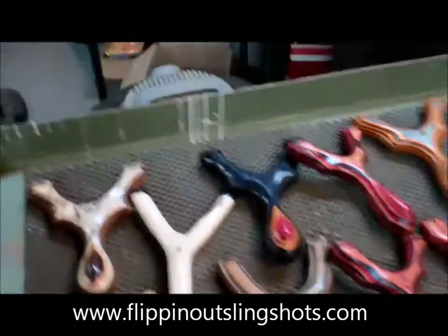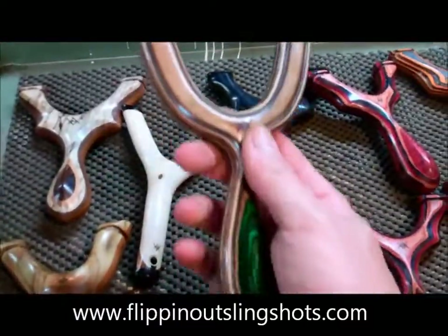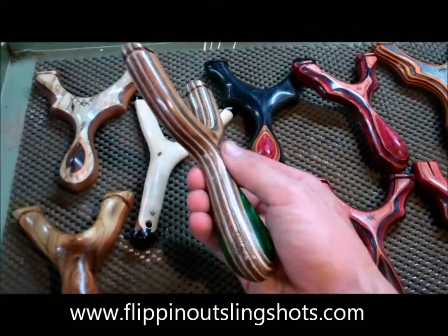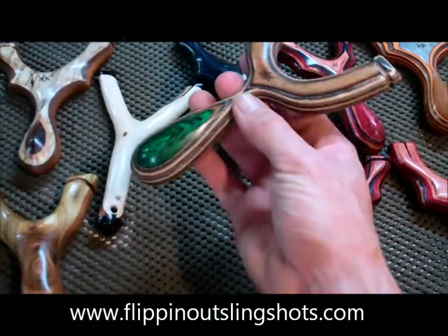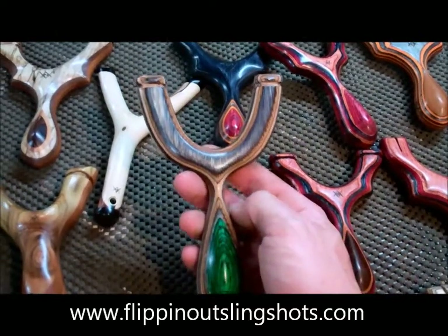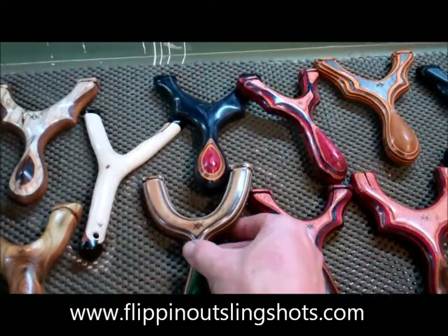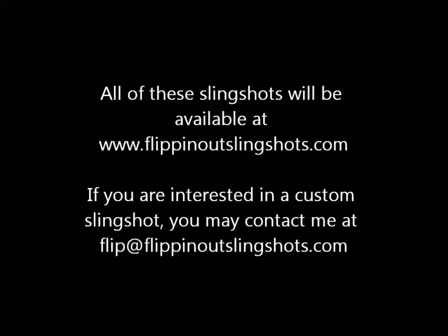All of these will be up on the website, and several new colors are coming. I almost forgot to mention this one — it's a great design that Dayhiker came out with. We haven't come up with a name for it yet, but this is in Spectraply with some very beautiful Rocky Mountain Camo palm swell. It's a great shooter and will be in my line shortly. Maybe you guys can help me come up with a name for it. Thanks for looking, and talk to you soon!